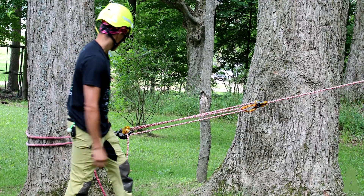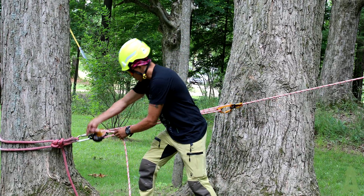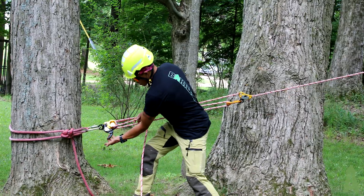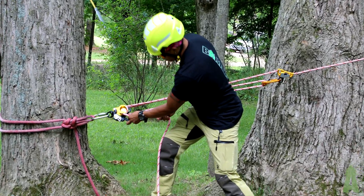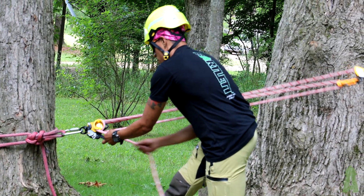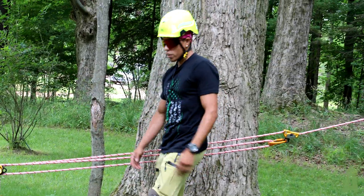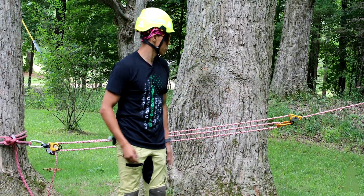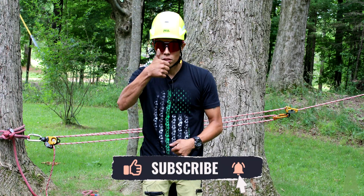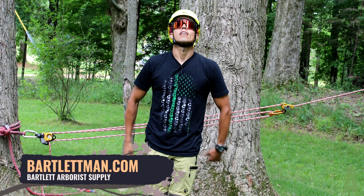Let me recap — take the rope around the bollard handle, breaks loose, rope in hand, and we're going to release everything nice and easy. And that is how to create your three-to-one using the Twin Release, Petzl Rescue Sender, and the Roll Clip A. Thanks for watching — don't forget to hit that like, the little thumbs up, and subscribe. Head on over to bartlettman.com or Google us: Bartlett Arborist Supply. Thank you.